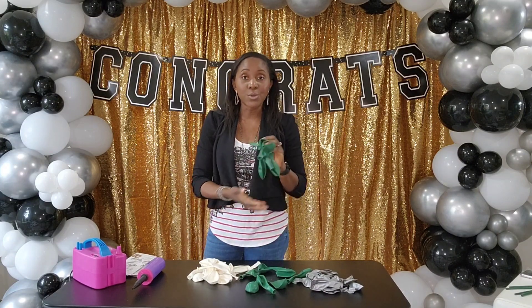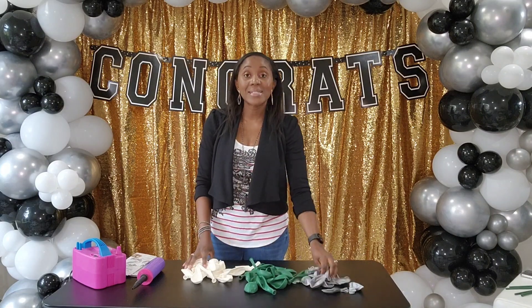We would love to have you join our wonderful loving family. The colors I'm working with today are green, white, and silver. It's for a high school graduation and they're going to have a little get together at home with family. I'll show you how I put together this balloon bouquet and also how I put the balloon garland together.